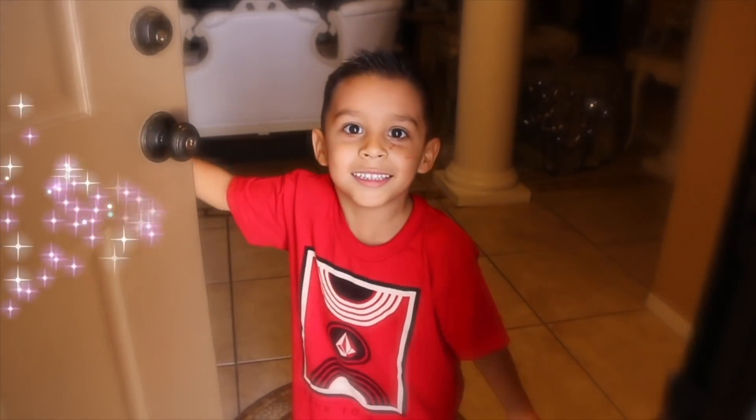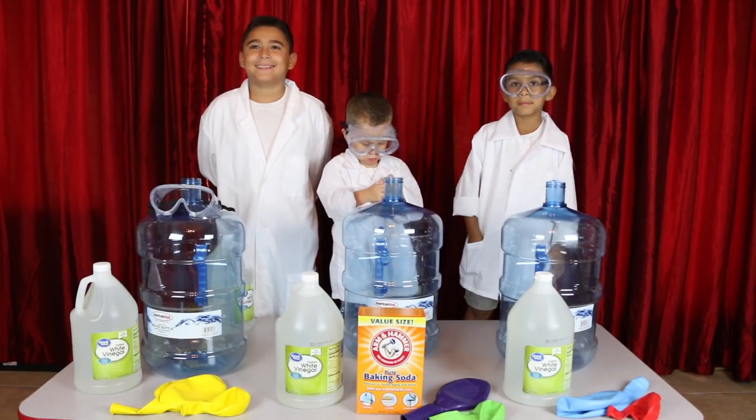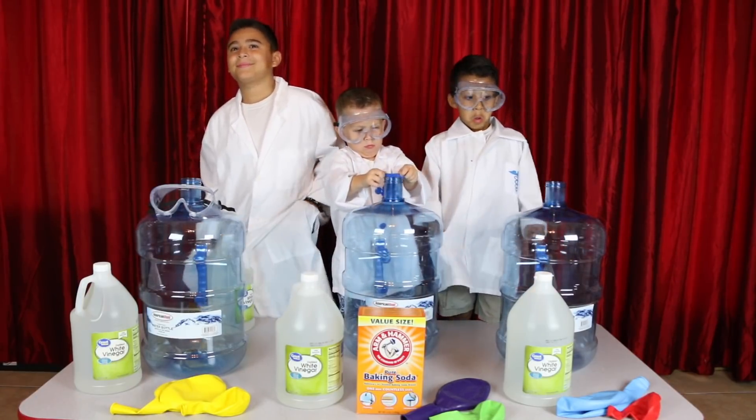Hi! Welcome to Dad's Playtime! Let's go play! Come on! That's right, we're going to be trying to inflate a giant balloon this time with some big water bottles.